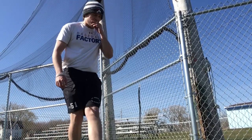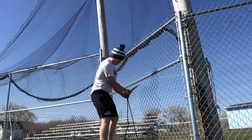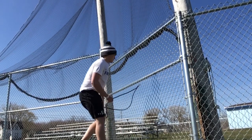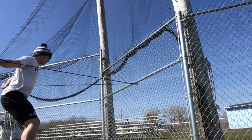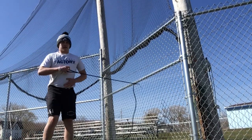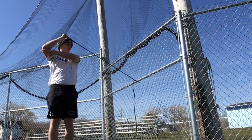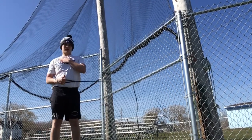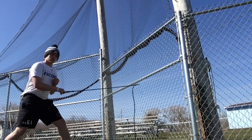Now what I do just to end off the day — I come back to my J bands, put them on a fence or anything you have. I do everything external: reverse flies again 10 times, stand at 90 degrees low, external rotation, posture, external again — not forward throws, but reverse throws.